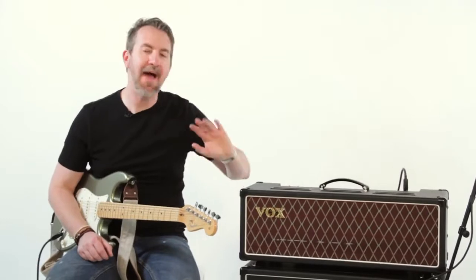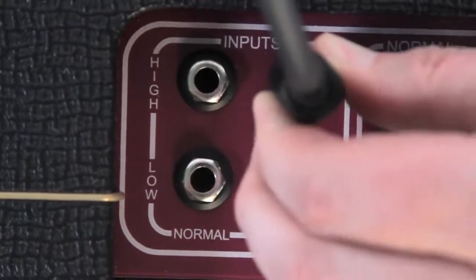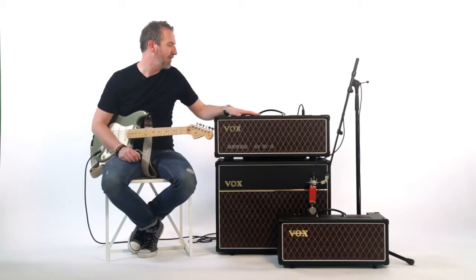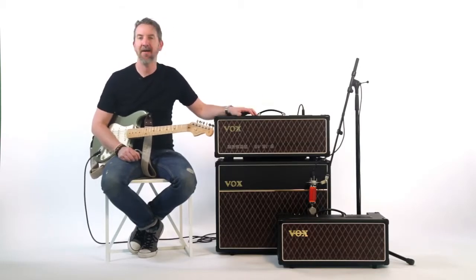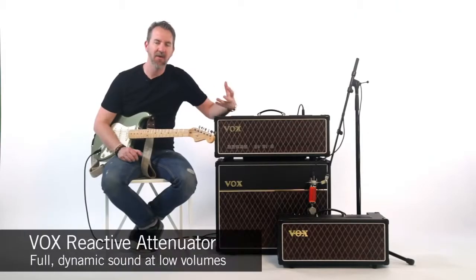Starting with the AC30, we have the normal high and low inputs on both the normal and top boost channels. On this particular AC30 head, we also have a full power mode at 30 watts, plus a couple of low wattage modes. You can bring it all the way down to a third of a watt, which means you get all the power of an AC30 at actually bedroom-friendly volumes.